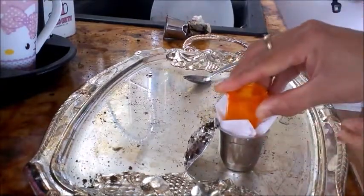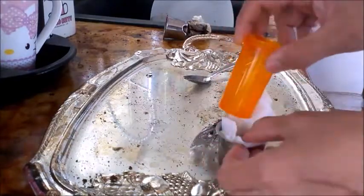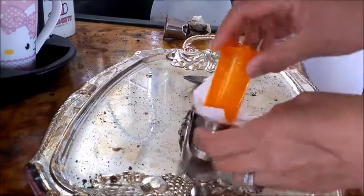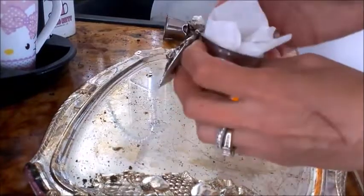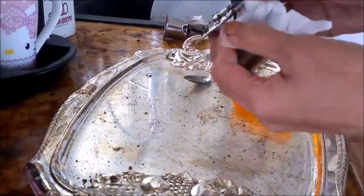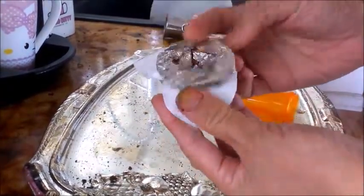Push it down, and make sure the filter is in the middle. You push in the middle of the filter so around the cup you have filter. And that's it — you can turn the filter so at the hinge you don't have extra filter.